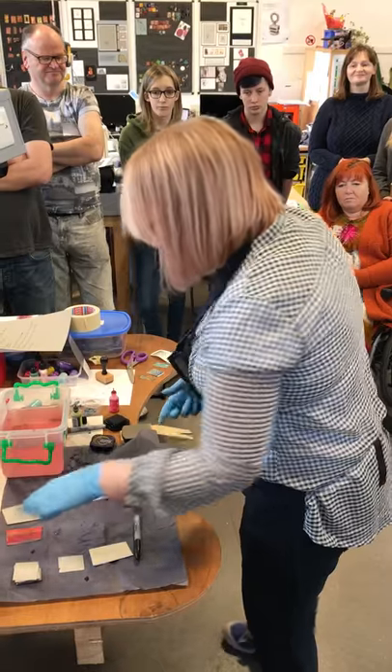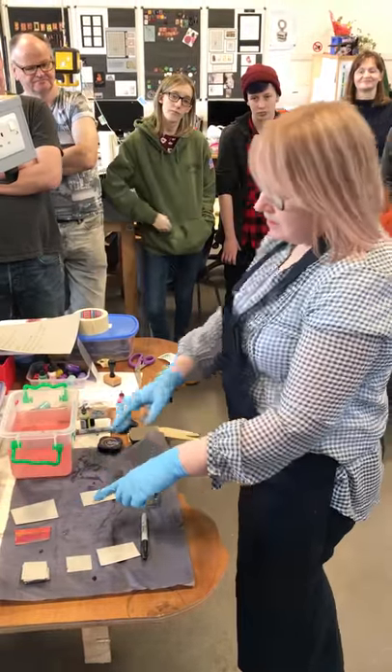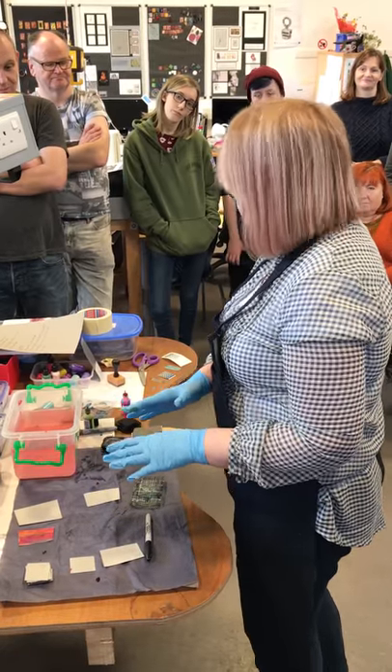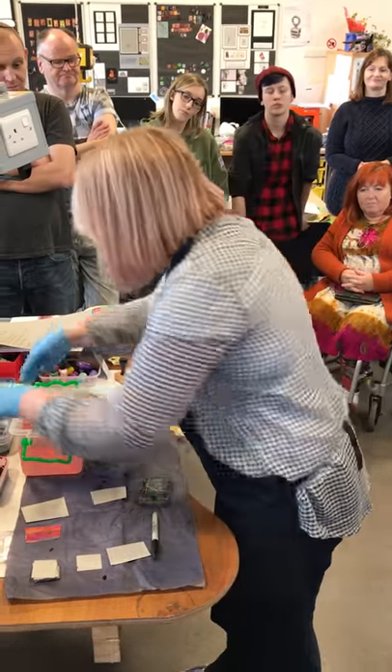Let that dry - already you can see there's an immense array of colours that you could put on there.